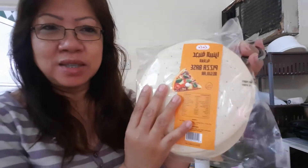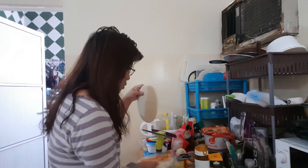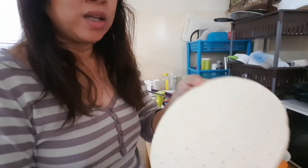Homemade Pizza! Hello po! Good morning! Today, we're going to make Homemade Pizza. I already have a Bald Pizza Base Regular — I bought this one at Lilloo. I opened it already and took one pizza base.